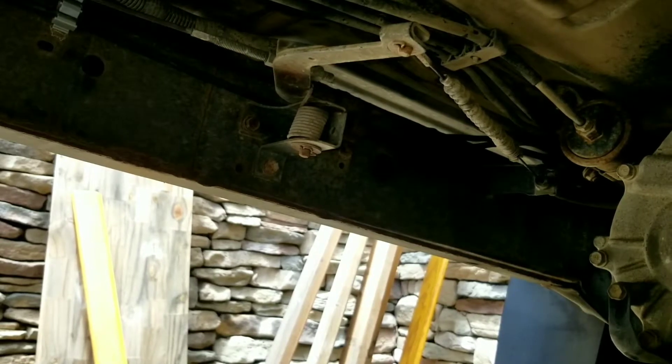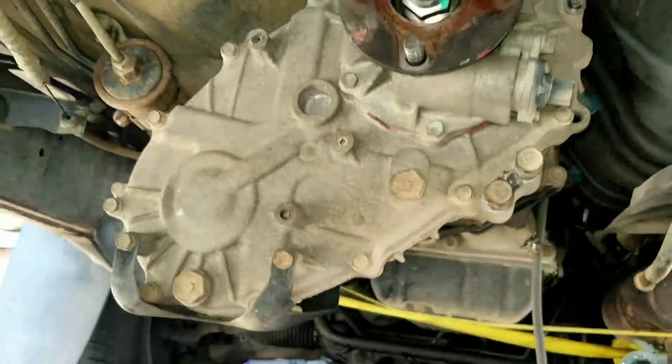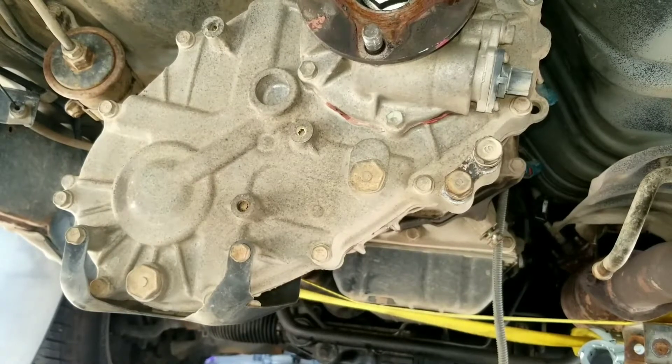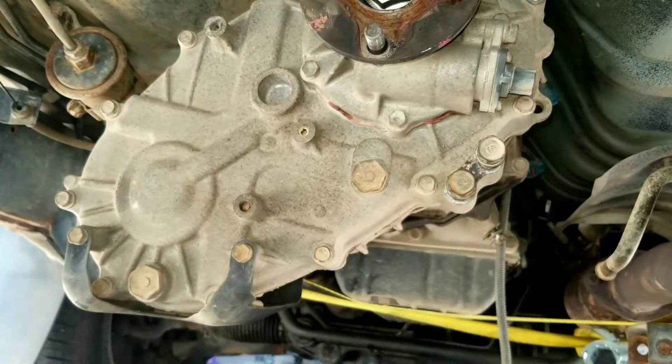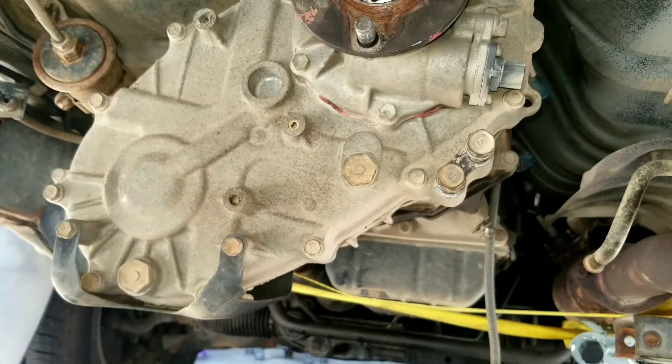Once ferrous metal is coated with that it won't rust again, pretty much. Next is going to be removal of the bolts for the transfer case itself after I drain it. I'll bring you back maybe in the middle of taking the transfer case off - not sure yet. See y'all later.